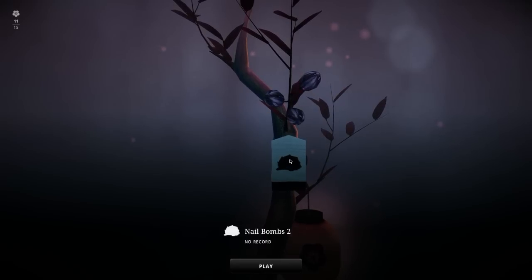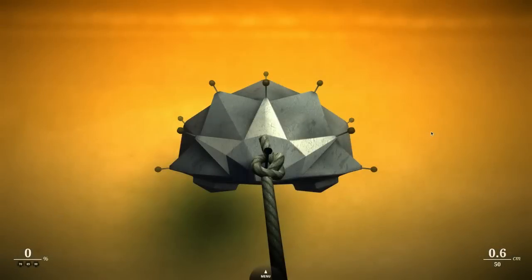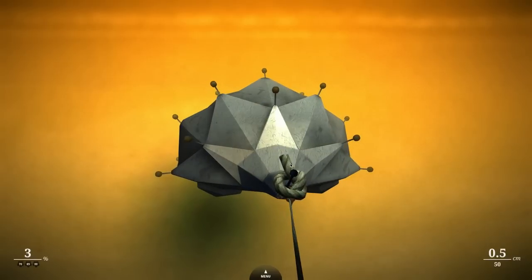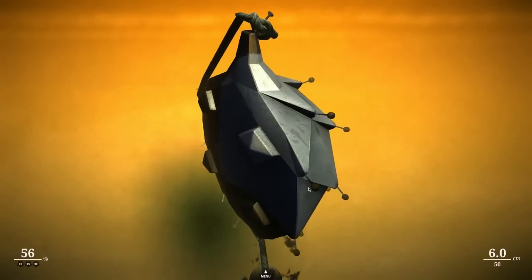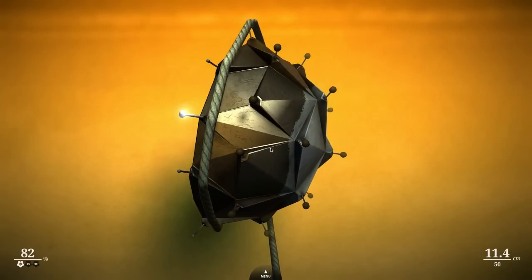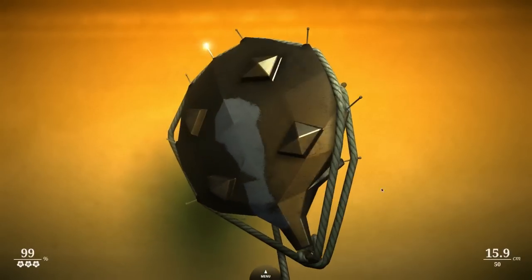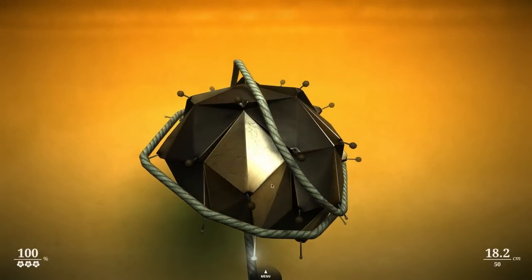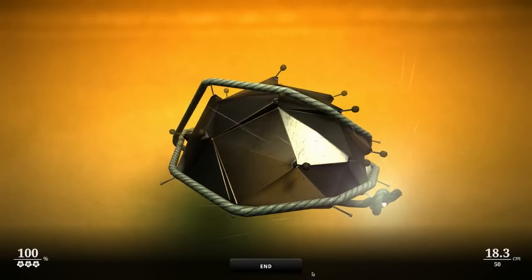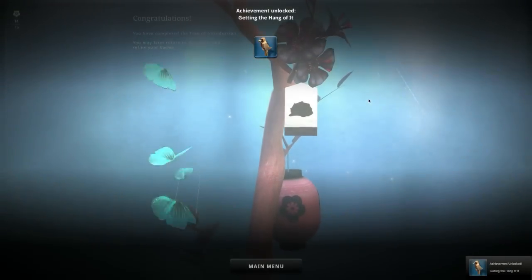Nail bombs number two. Let's do one or two more and then I think we can pretty much call it. I don't imagine this game has much more to offer, especially knowing its origins as a smartphone game. A little porcupine. I do think it has an interesting concept — it adds a dimension by having these little nails and things that you have to sort of activate. 99% — that's good enough for me. My little hedgehog, all tied up. I seem to be doing pretty well. I got to the very top and I get an achievement — getting the hang of it.